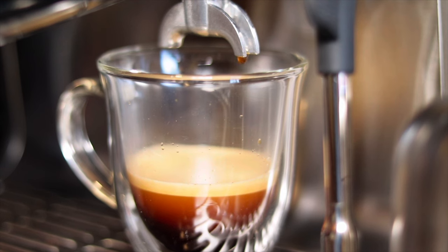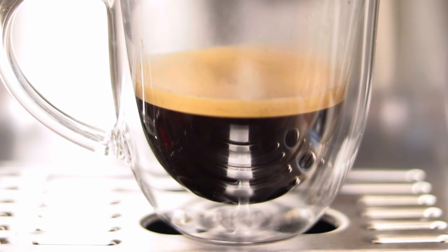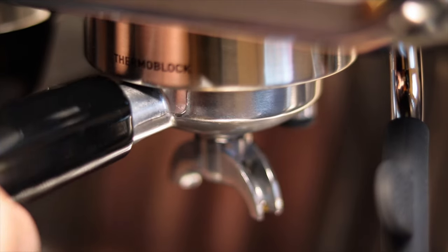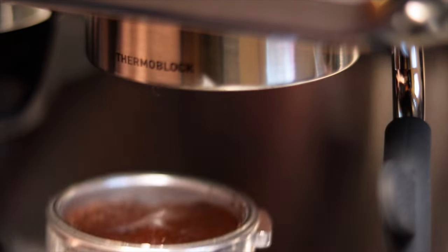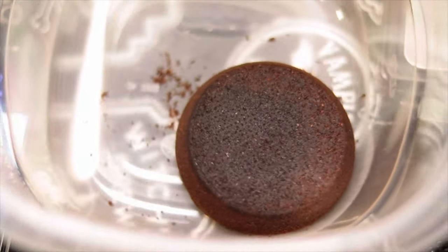It's got some good layers and some good crema. When I first started making this video I was just gonna make a double shot for myself, but then my neighbor wanted to come over and have coffee, so now I'm gonna be splitting it.